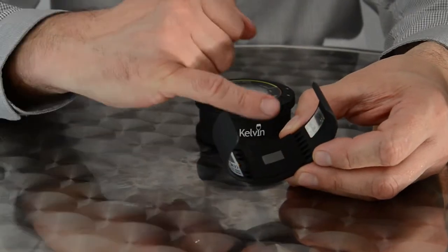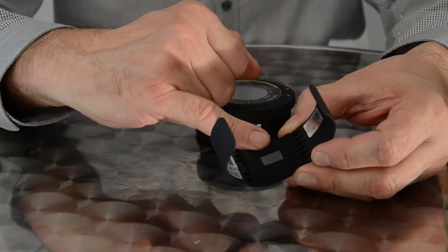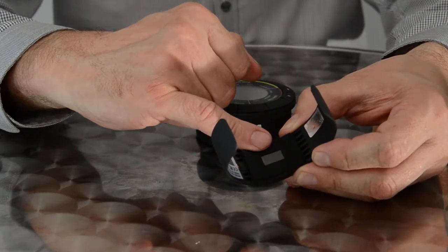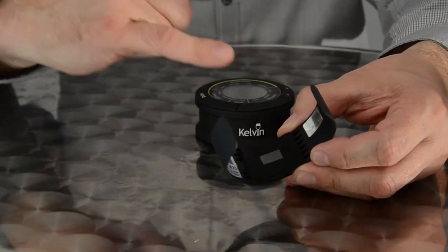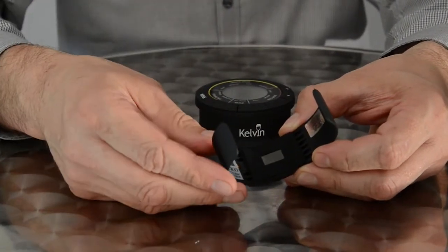The transmitter clip is fitted with an insulating pad of Niroprin. In the centre is a superheat transfer pad that transfers the temperature reading from the glass bottle to the receiver base. The transmitter clip will send data to the receiver base every one minute.